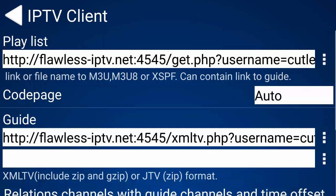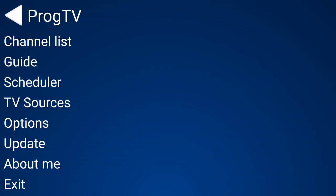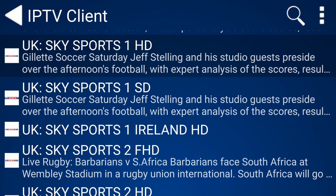Where it says Guide, that is the EPG one, or the XMLTV link. You just put that in, go down to OK, it's done, then go back. It will just refresh. Then you just click on Channel List.